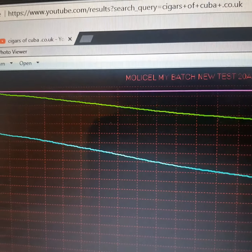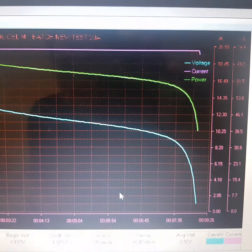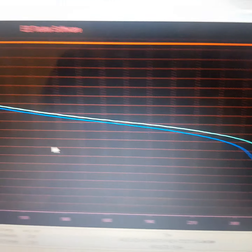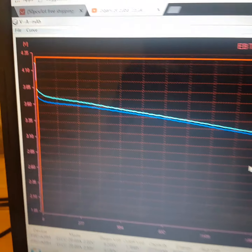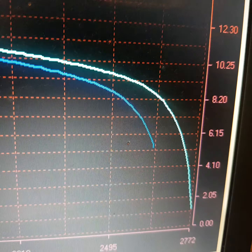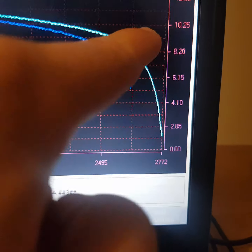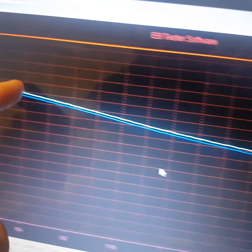This is the Molycell P26A — my batch. The light blue line is my batch and the dark blue line is the regular QR code batch. There's not much difference, but you can see mine is that tiny bit better. Obviously mine goes down to 2 volts, so disregard that section, but you can clearly see it's a better cell.